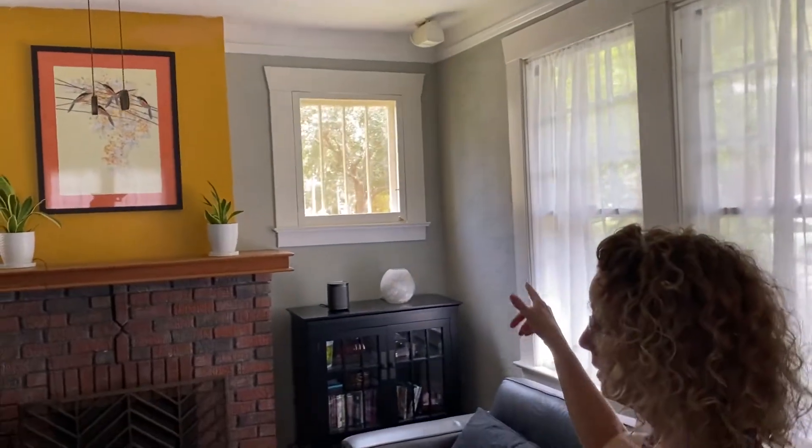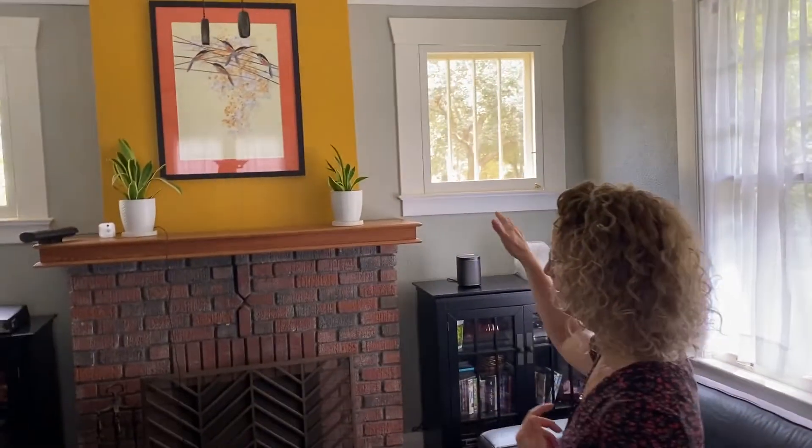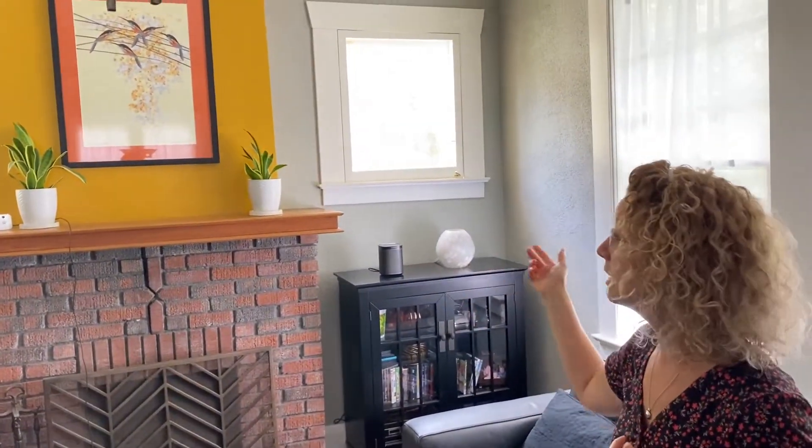We've never been able to open these without having every bug in Tampa come in. So now we've got screens on these windows like the ones in the kitchen.